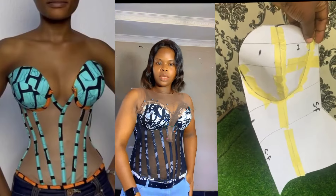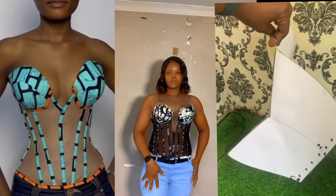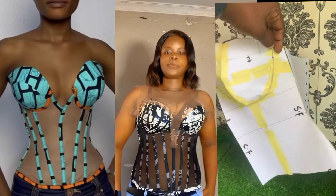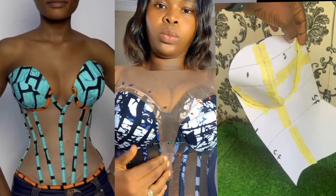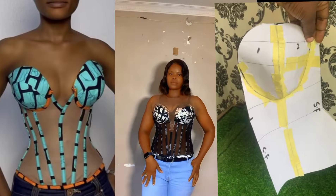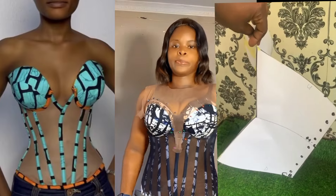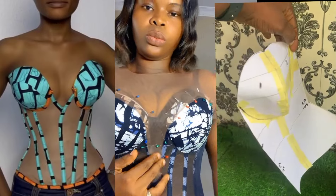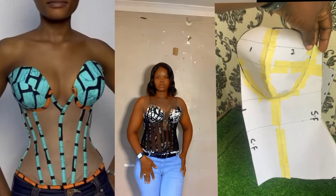Hello everyone, welcome back to my channel. If you are new here, my name is Abimbola. In today's video I'm going to share with you how to create a transparent corset base with a deep V plunged neckline. Your transparent corset can be used for bridal or Aso-ebi dresses, and I'm also going to show you how to add a yoke to the transparent corset.